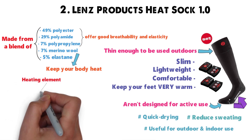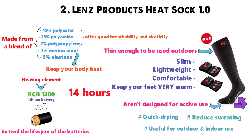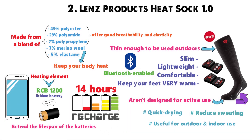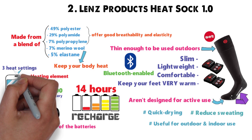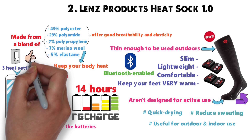The heating element uses an RCB-1200 lithium battery pack, rather than regular batteries, which actually helps to extend the lifespan of the batteries surprisingly well. You get up to 14 hours of use before needing to recharge the battery in these socks. The great thing about these socks is that they're Bluetooth-enabled and can be controlled via your Android and iOS smartphone devices. You can adjust the three heat settings from your phone, turn them on and off easily, and program a few basic settings to ensure maximum performance.